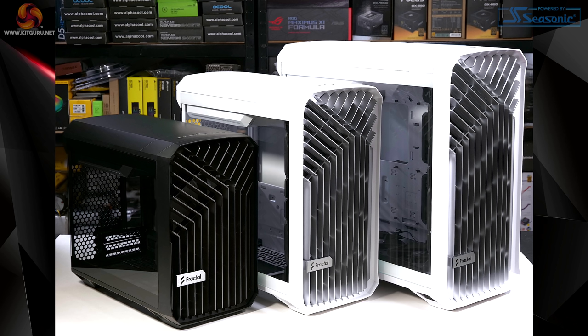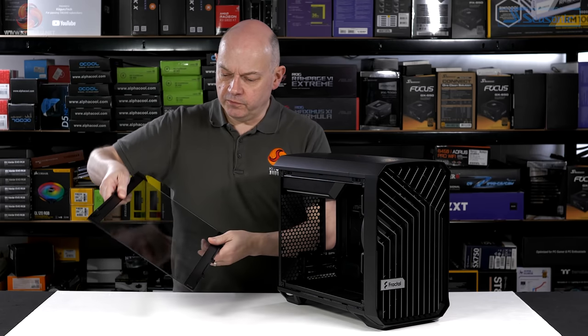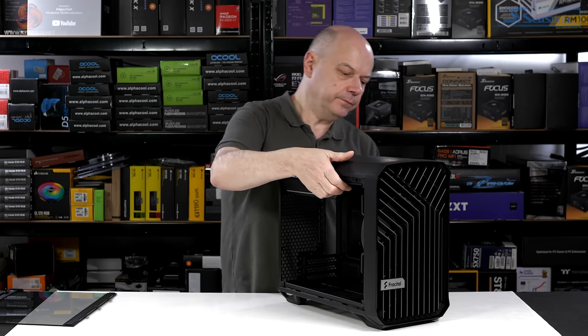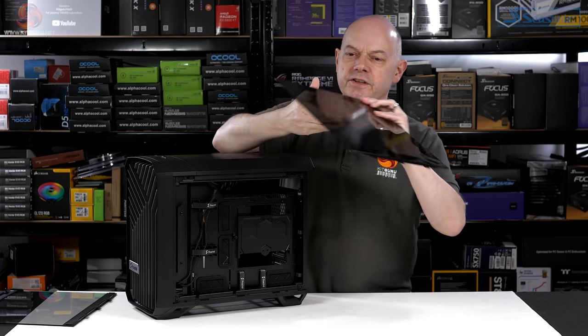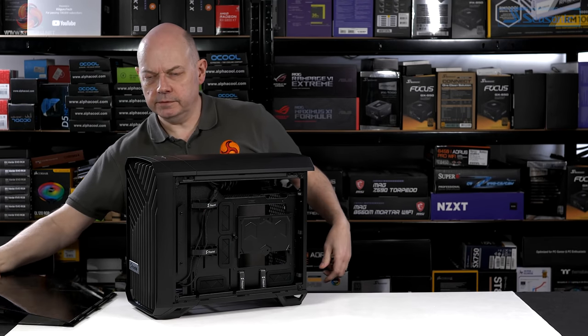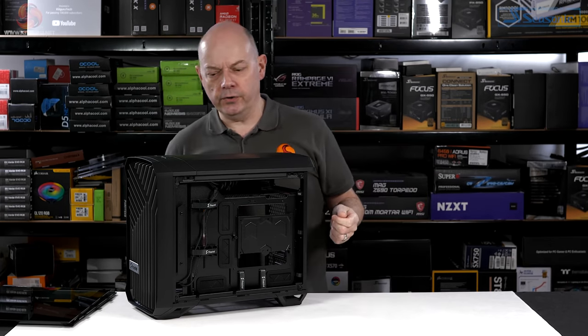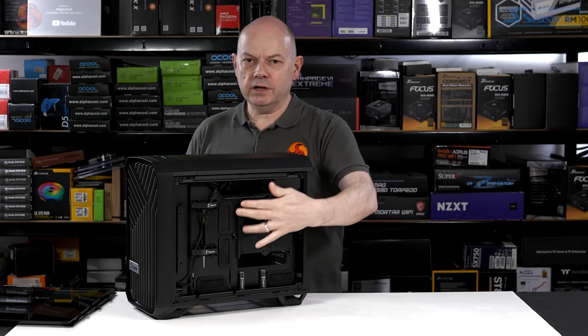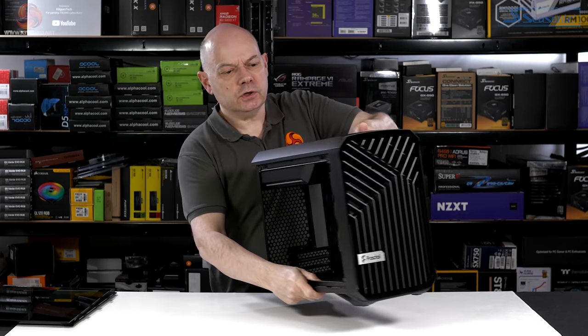Let's pull off the panels. This glass panel is very lightly tinted; this glass panel is rather more heavily tinted, which makes sense around the back of a case because you don't want to show the cable clutter. On the other hand, why have a glass panel here at all — why not go for metal?